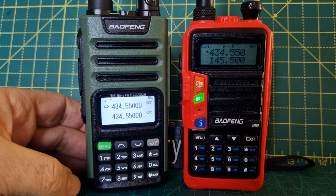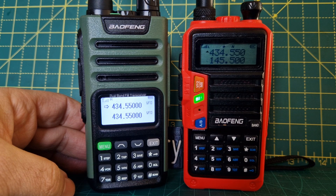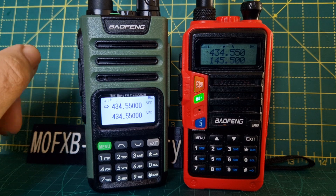M0FXB, welcome to my channel. On the left we have the Bofeng UV-13 Pro. On the right we have the UV-9. They're very similar, but they're laid out differently.